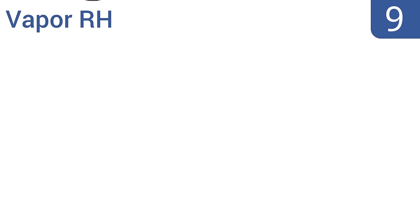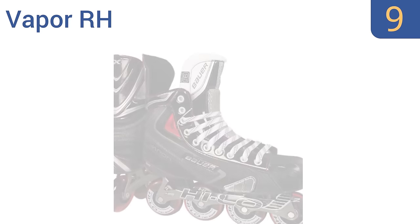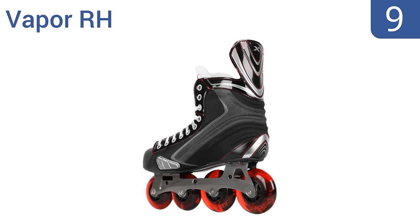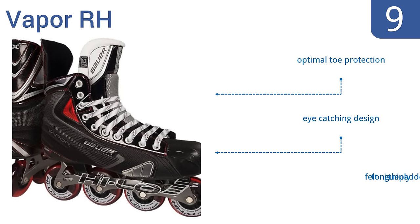At number 9, the Vapor R-H are built with multi-surface wheels for flexible training and a woven mesh liner that protects the whole foot and allows it to breathe. Unfortunately, the frame chassis is weak for the high price point. They do offer optimal toe protection and have an eye-catching design, but the felt tongue is thinly padded.